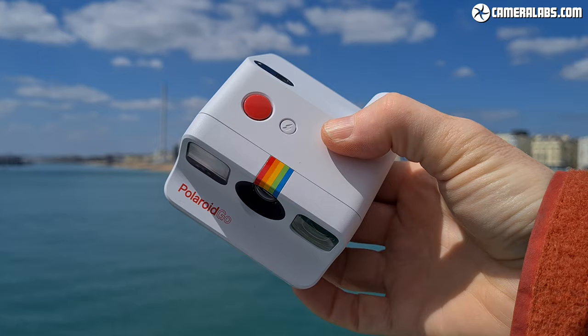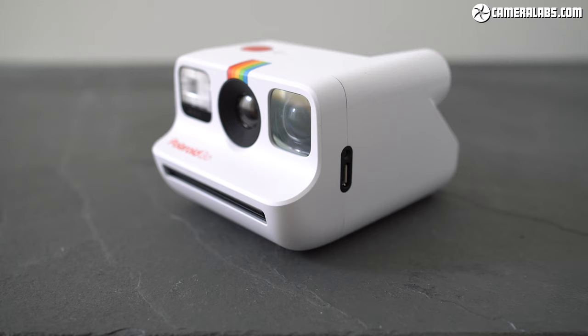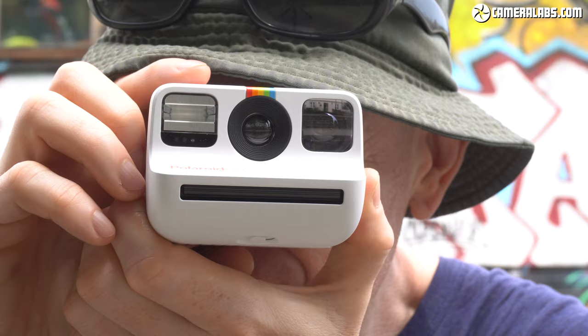Polaroid is a small operation, but I think they're doing a fantastic job. I'd love to hear what you think, and if you're into instant cameras do check out my other reviews. I'd love it if you subscribe to my channel. Thanks for watching, and I'll see you next time.